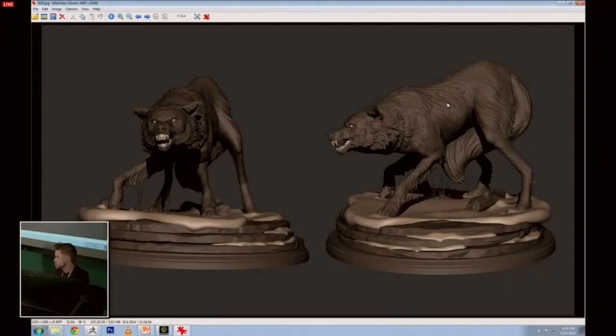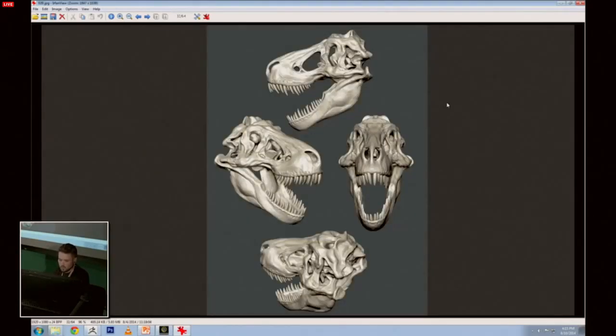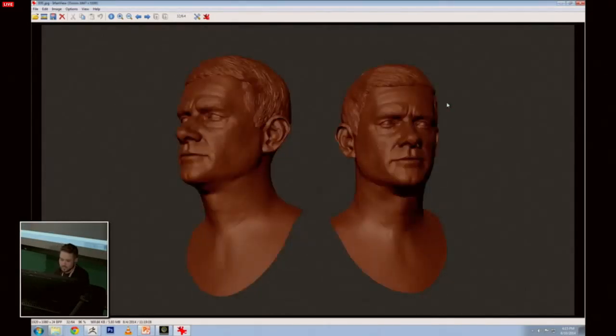I wanted to create a wolf because I didn't have one in my portfolio, and it's always great to practice fur. The fur was created with the clay brushes — nothing fancy — and also the snake hook, but that's something I'm going to explain. This is a portrait I did because I found that my portraits weren't good enough, so I studied.